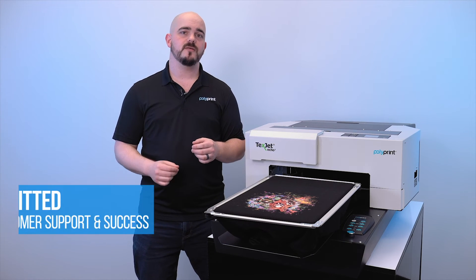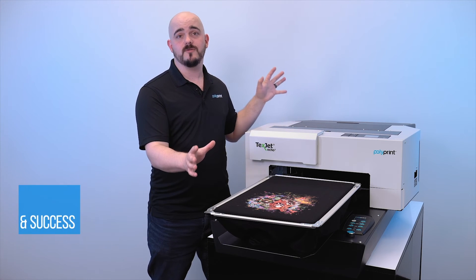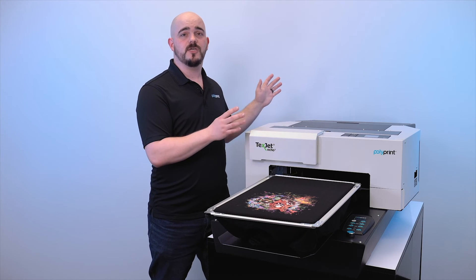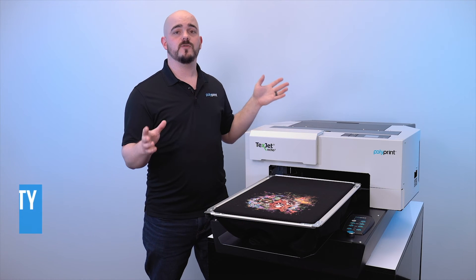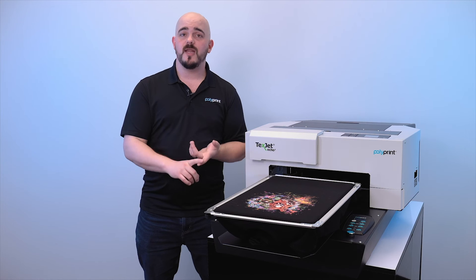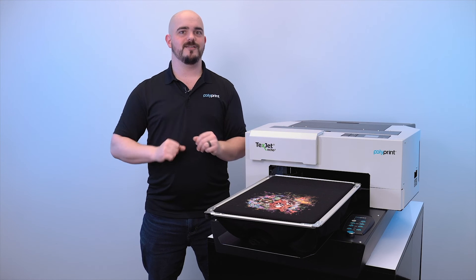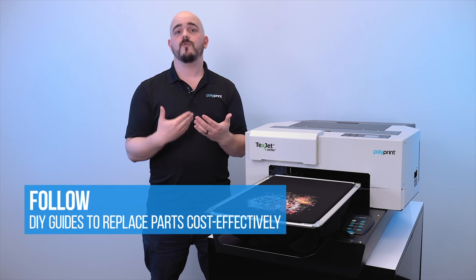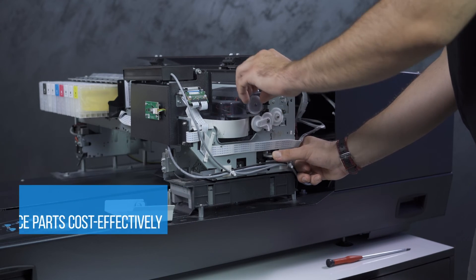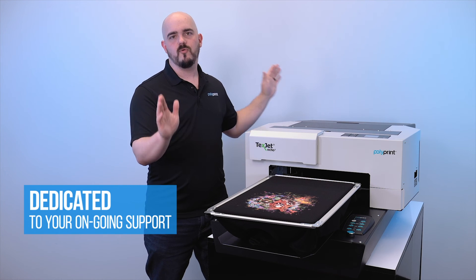Polyprint is known worldwide for our commitment to customer support and success, and one of the ways you can see that is through how we set up the warranty with the Echo 2 — it's for three years. The first year you're going to be fully covered bumper to bumper. For years two and three, anything that's not touched by ink will be fully covered as well. Wear parts such as your print head, capping station, and ink system are called wear parts because they do wear out with all DTG printers. With the Echo 2, we make it very cost-effective and very easy for you to replace those parts. We have step-by-step video guides and a team on standby that can help walk you through the process.